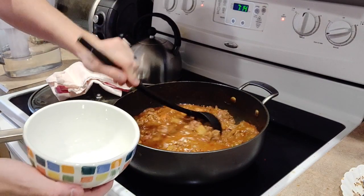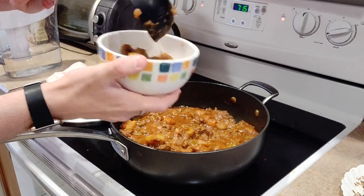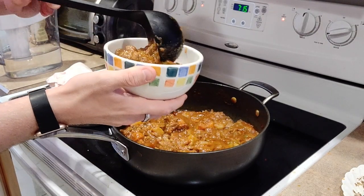Once the 45 minutes is up, grab a bowl, grab a ladle, put it right into the bowl. There's no need to do anything fancy here — just grab your stuff and you're good to go.